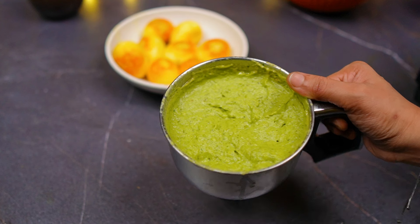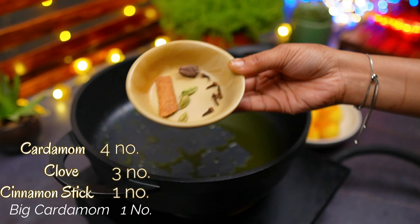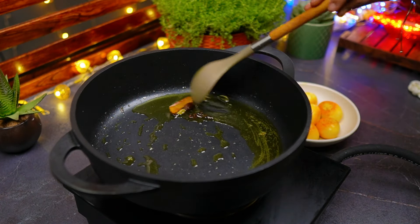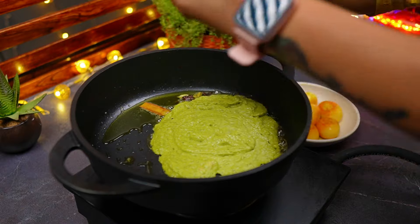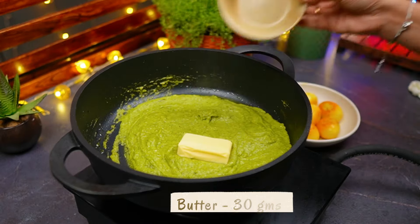As you can see, we have a fine paste ready. We're going to add the fine paste to the pan. This paste is very dry, so I will add butter to this.